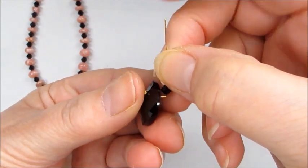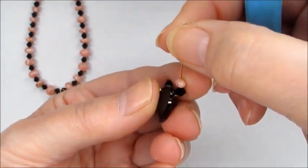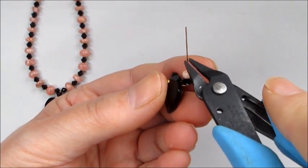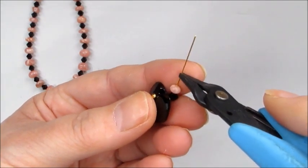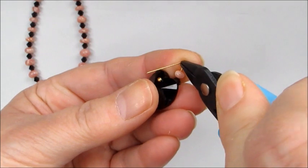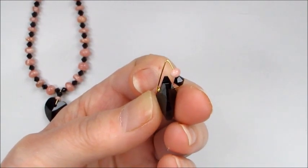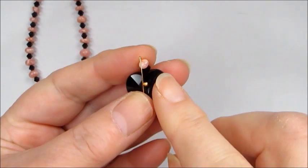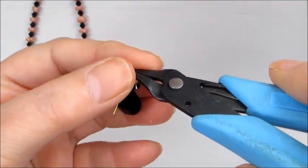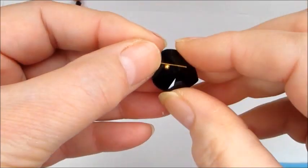We're going to turn that round and hold everything in place. Then we need to determine how long we want this bail to be, making sure we've got enough left to wrap around the ball section of the head pin. I'm going to go about that length, maybe a little bit shorter, and then bend that back towards the head pin detail to create a V-shape. Then I'll turn that over and tighten that angle a little by pressing it down so it sits nicely against the detail.